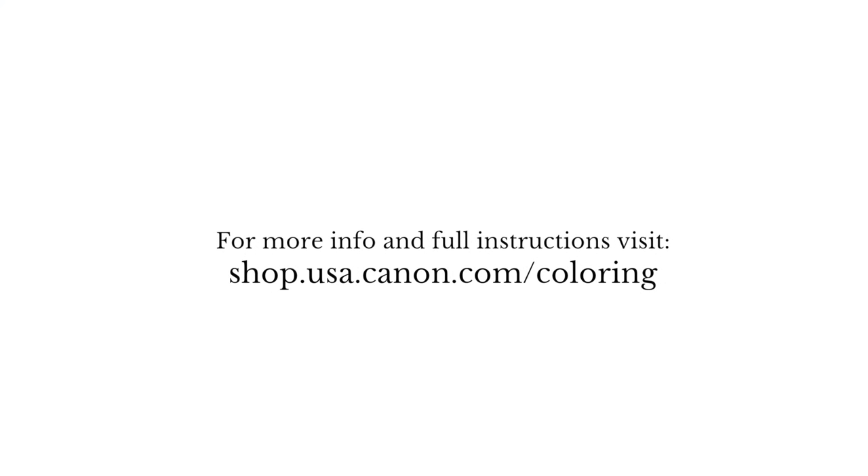So there you go. I hope that's a little bit of inky inspiration for your day. I'm really excited to be working with Canon and can't wait to see how you colour our masterpieces. I'll see you in my next video.